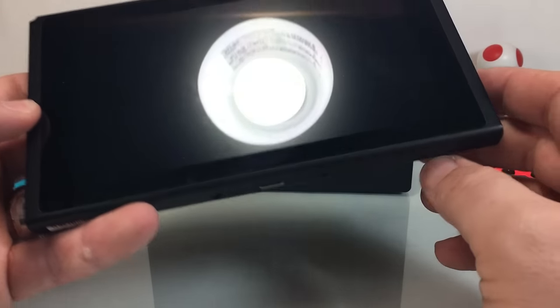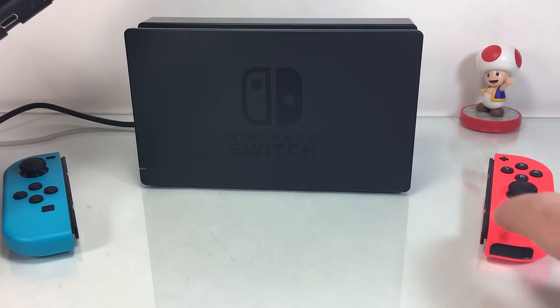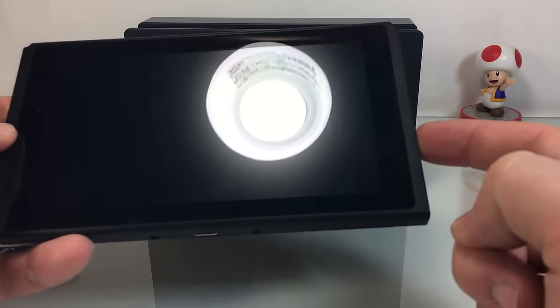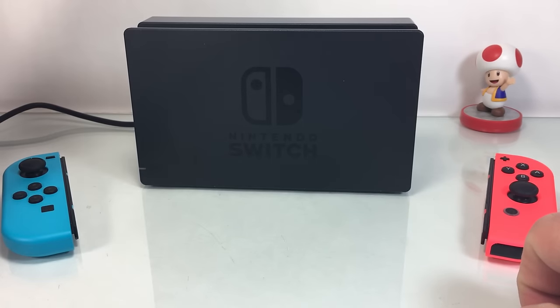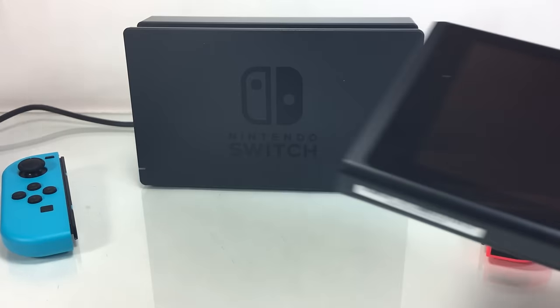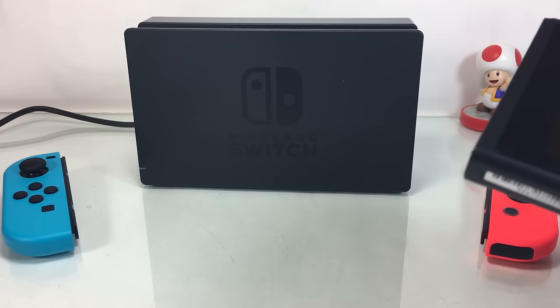Now the other thing to keep in mind is that these Joy-Cons each have batteries in them as well. So you're going to have to keep both of these charged in addition to the console. You have to worry about the batteries in three devices — or four devices if you've got pro controllers and extra controllers laying around. So it can be pretty tricky.